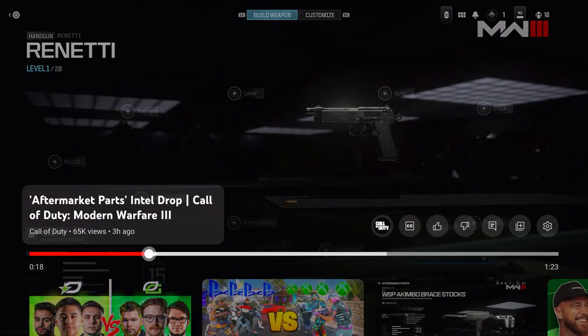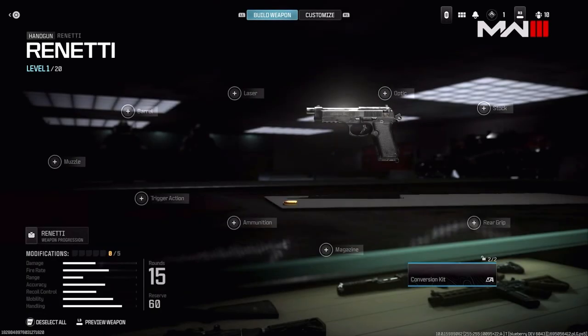It looks like the Rennetti is back, and we're going to be getting the same sort of customization screen. You can see the conversion kit in the bottom right is where the aftermarket stuff is going to happen, and we also have weapon progression for the Rennetti above the rounds and reserve.